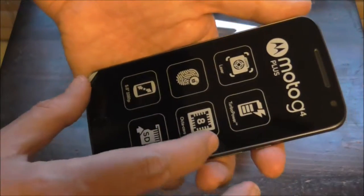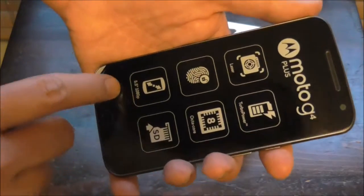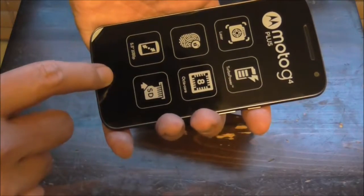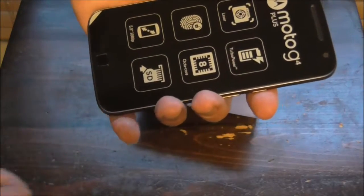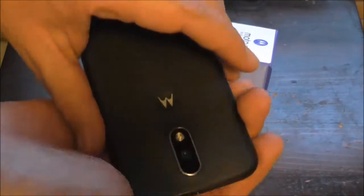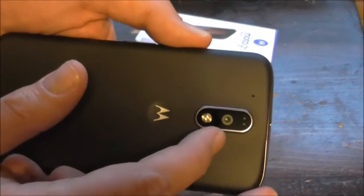Now it shows you some features. There's octa-core, it says micro SD, five and a half inch display, 1080 progressive scan. On the back it gives you the camera and all that.